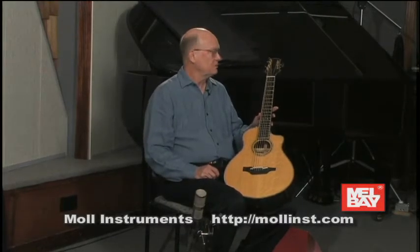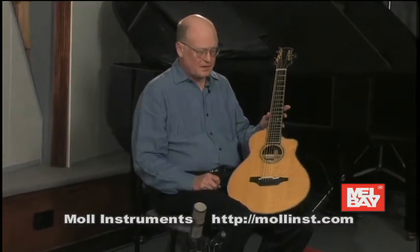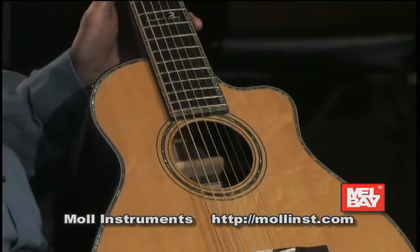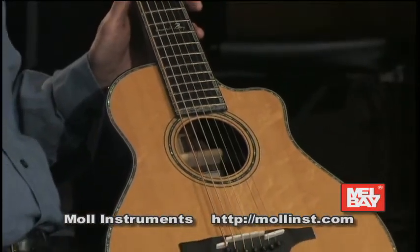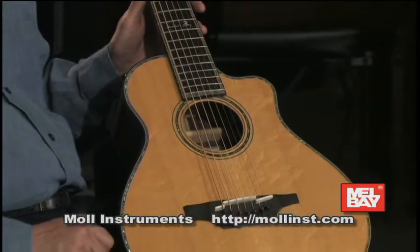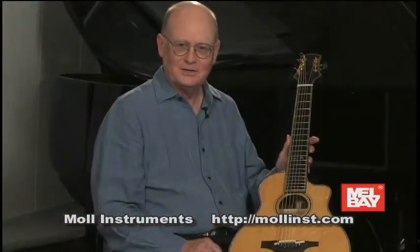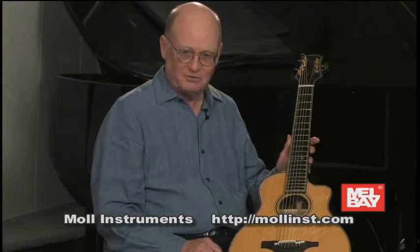I get to talk about some of my guitars now, and this is a guitar that Bill Maul made for me. Bill is a builder out of Springfield, Missouri, and I told him I wanted a small travel guitar that I could take with me and throw in the overhead bin on an airplane, but I didn't want it to sound like a small guitar, which he kind of shook his head — that was quite a challenge — but he did a really great job.